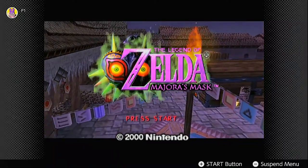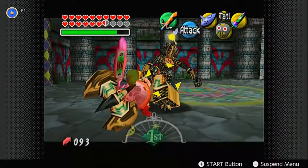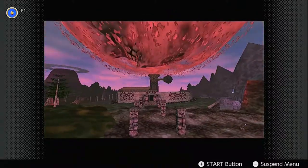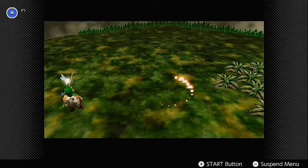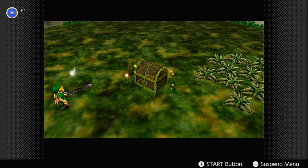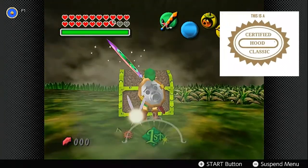The Legend of Zelda: Majora's Mask. This bizarre twist on the Zelda formula pits Link against perhaps the greatest enemy of all — time itself. With its dark themes and fantastic gameplay featuring mechanics unlike anything else in the series or even gaming itself, Majora has set itself in stone as a certified hood classic.